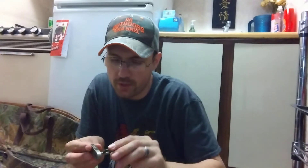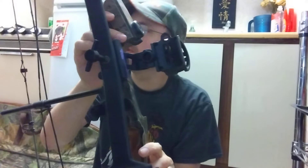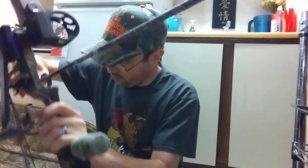The original arrow rest that was on here was this Cobra flipper-style rest — you can see the shrink tube right there, it's worn out. So I decided to replace it. The replacement is this ambush-style brush rest, full containment rest. The arrow actually fits in here really really well. The reason I went with this is when you put one of these things on there's not much adjusting that really needs to be done, and I leveled it up real easily.